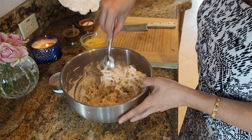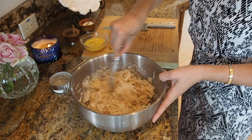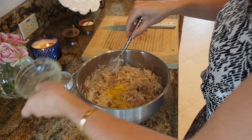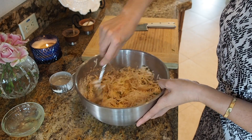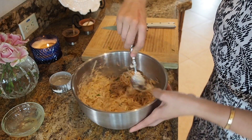I also have two sheet pans in the actual oven right now getting heated up. And then I'm going to add one egg. I'm going to get out my sheet tray, line it with parchment paper, and put these on there.